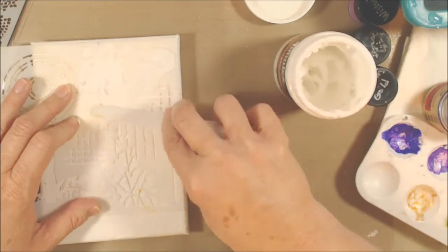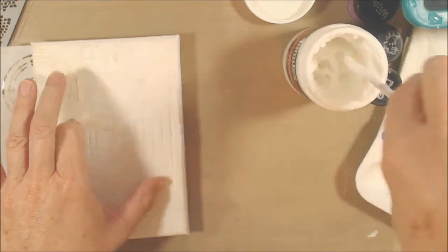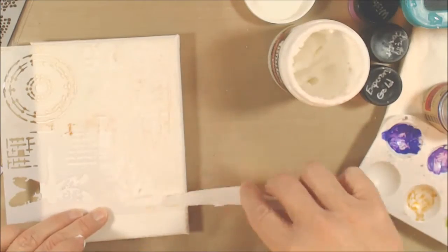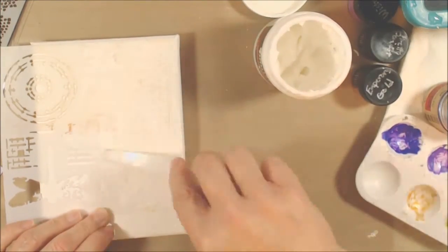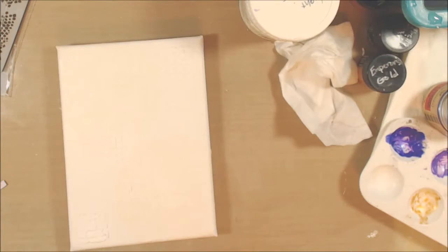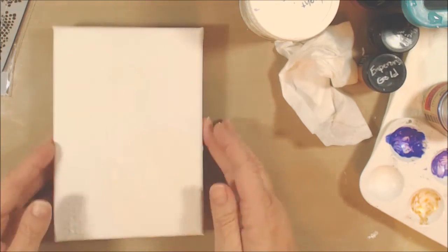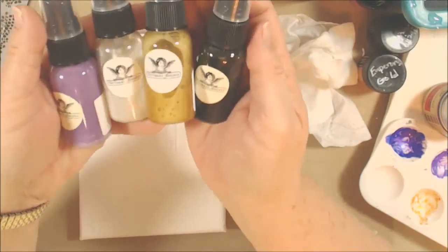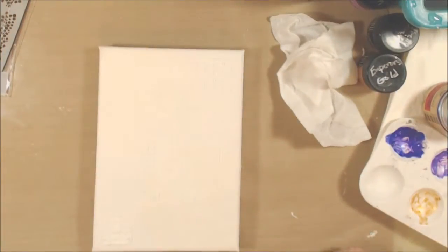Now back to the canvas. I'm working with a Crafters Workshop stencil and some light modeling paste just to give some more texture to the background. It's always hard to see white-on-white stuff, but you can kind of see it.